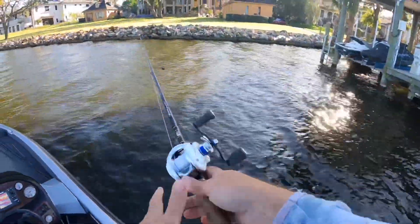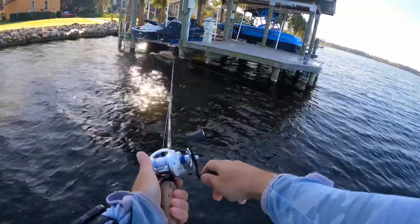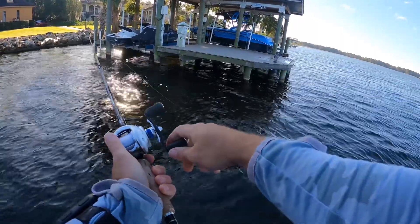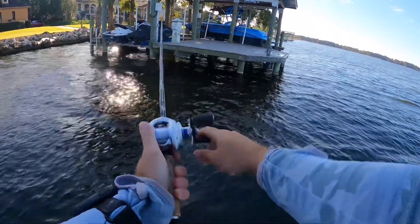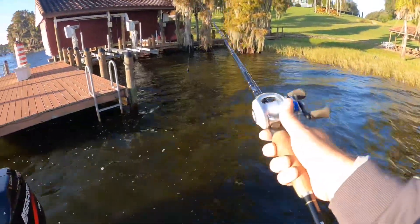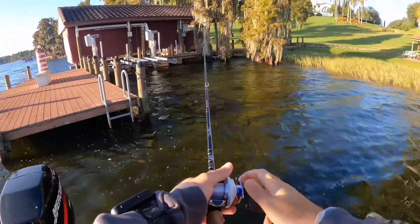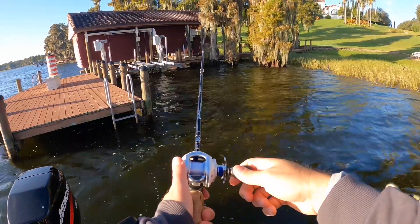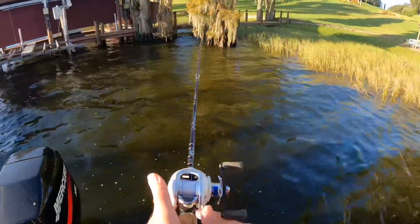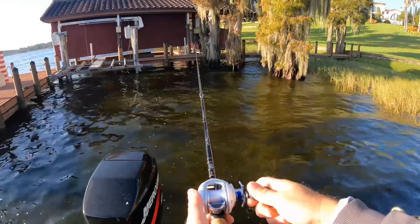You see that cast? Skipped it right under that dock. Didn't get me anything but yeah, this looks juicy back here. You guys, I'm learning — that was a pretty good baitcaster cast right there. If we get a fish on it, it'd be even better. Perfect — come on baby!